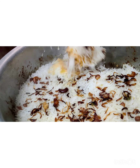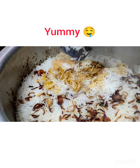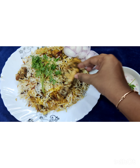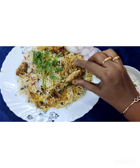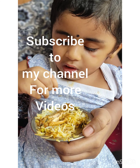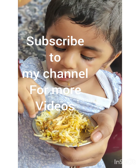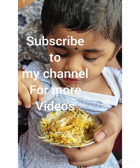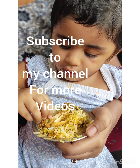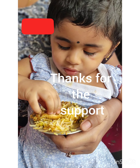Now our spicy Hyderabadi Chicken Biryani is ready and it looks yum! The chicken has cooked very well — it's soft and tender. Ameya is enjoying her plate of biryani. Thanks for watching, I hope you liked the recipe. Give it a try and let me know how it is. Subscribe to my channel for more videos. Thanks for the support, see you soon with the next video — until then, bye!